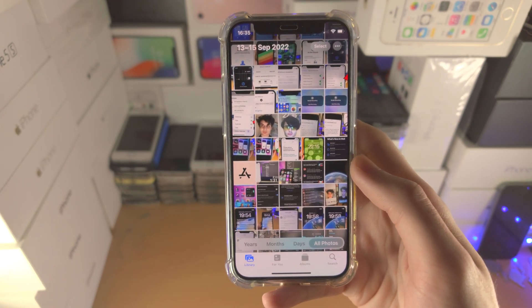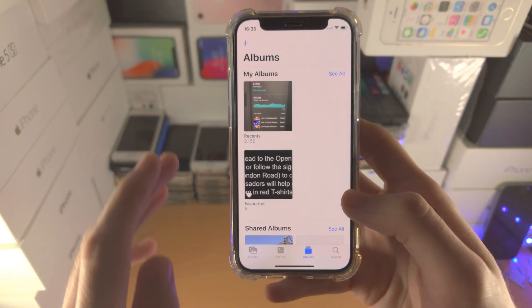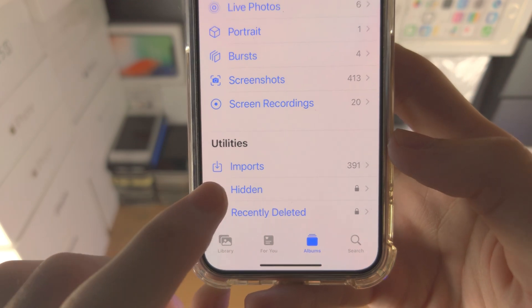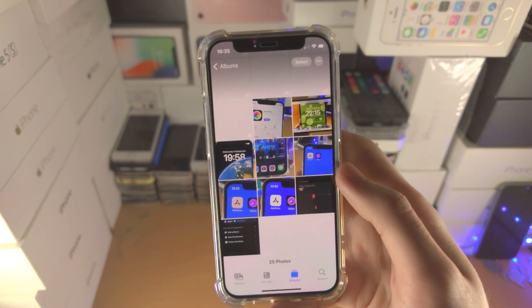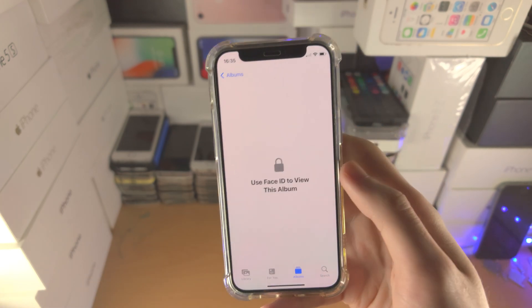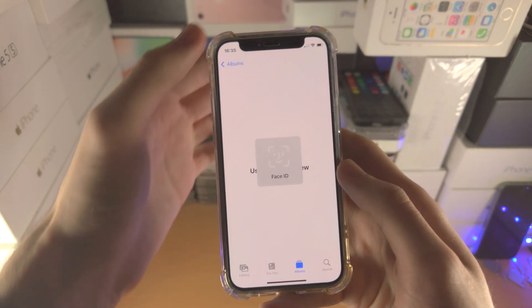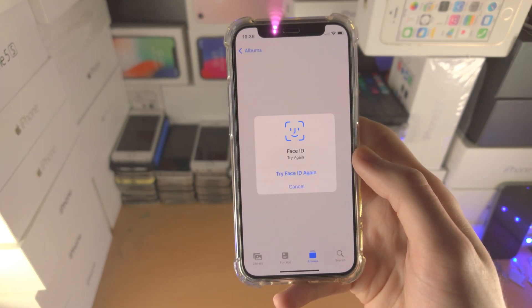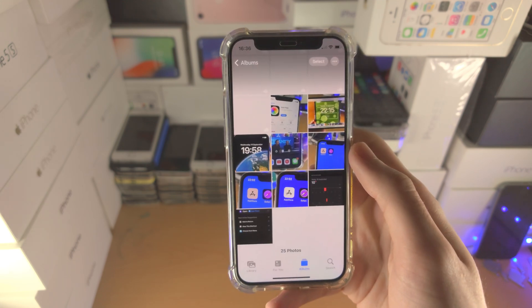Now let's open up the Photos app. Tap on Albums and scroll all the way down — you'll see hidden right here. When we tap on hidden it asks us to use Face ID in order to view the hidden album, and once that's provided we have all of our hidden photos right here. Right after you leave it wants Face ID, Touch ID, or passcode every single time. If you're unable to provide Face ID or Touch ID after a couple of attempts, it will give you the option to enter in your passcode — the same one you use to unlock your device.